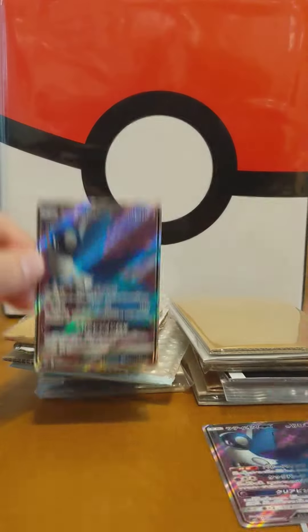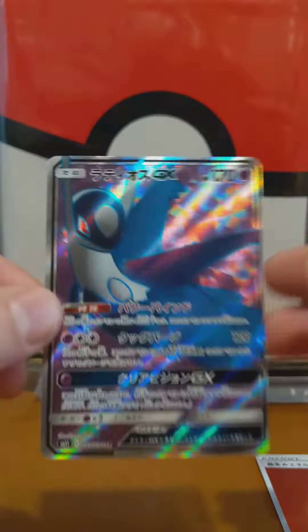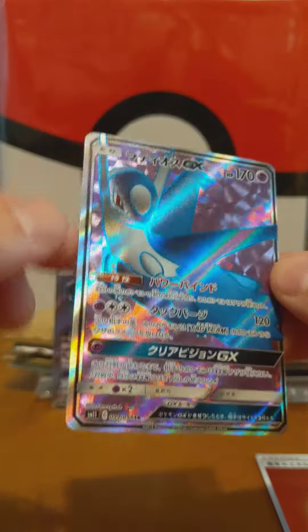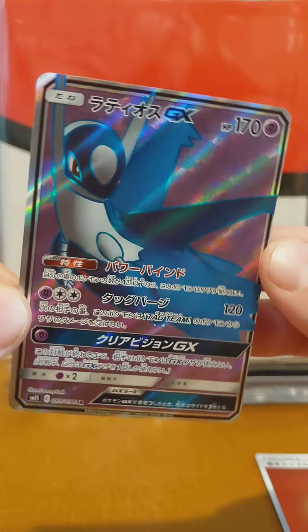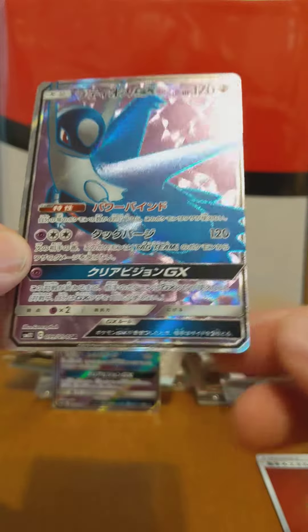So we got Latios number one and Latios number two. Let's pick him up very carefully. Pretty thick on the border side here, but that's OK — this one is going to end up in a top loader binder. Wow, look how thin that is on the side. That's kind of funny.